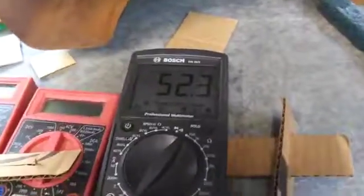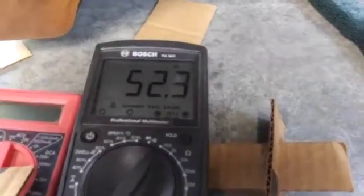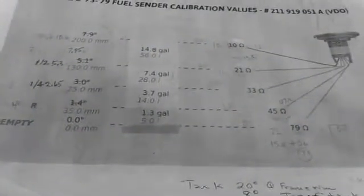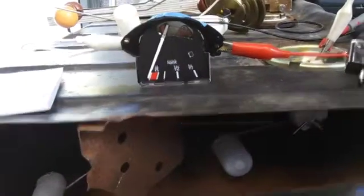As I showed you in the other video, at reserve it's 52 ohms and it should be at 45. You can see it's sitting here on the R shim and the gauge is getting ready to move.